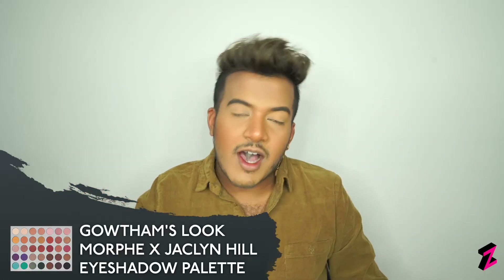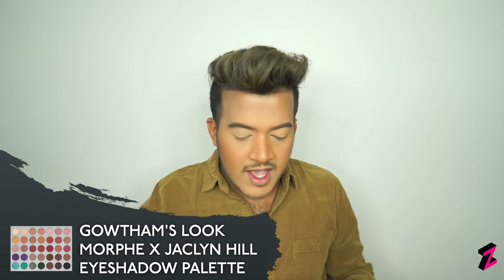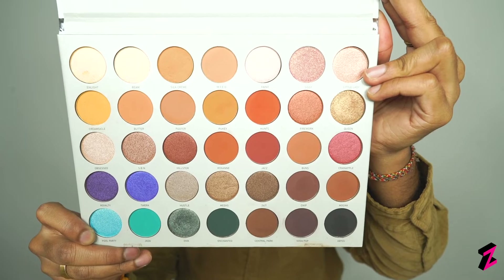Now I'll be taking you through how I'll be doing my eyes. I'll be going into the Jaclyn Hill volume one palette, which is more based on neutral tones but also has some purple colors and the emerald greens that I'll be going into today.